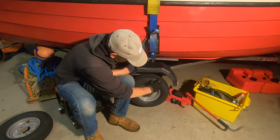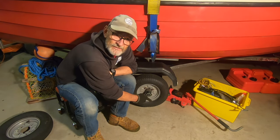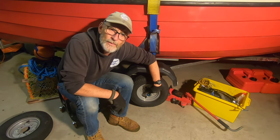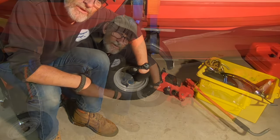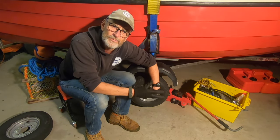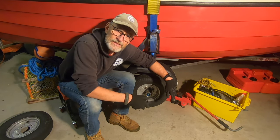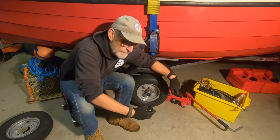These bearing buddies have been really good. If you pull off the cover, inside there's a little blue plastic thing with a spring behind it. When you pump the grease in the center it gets a little positive pressure in there, and the spring just keeps that positive pressure against the grease that's always being pushed into your bearings. I think that really helps to keep the seawater out of the bearings and prolongs the life.